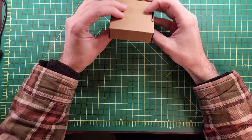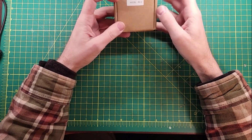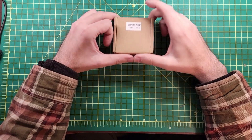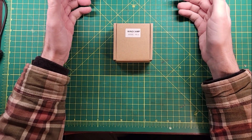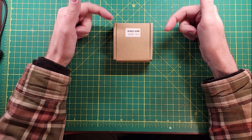A while back I put the WinCamp antenna bracket and the WinCamp cage on my radio, and found out that the two don't play well together. WinCamp came out with a new model, the RC2, which is supposed to solve that problem. Today I'm going to try and put this thing on and figure out what's good or bad about it.